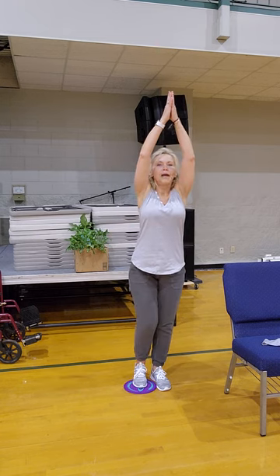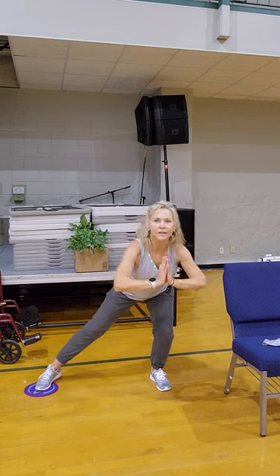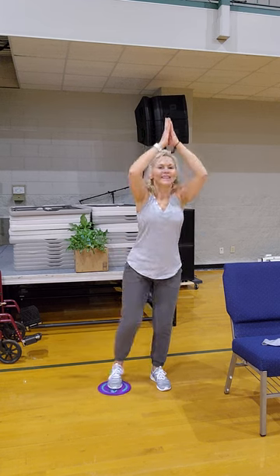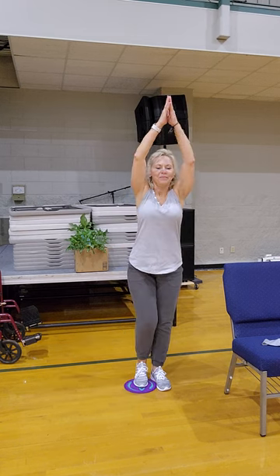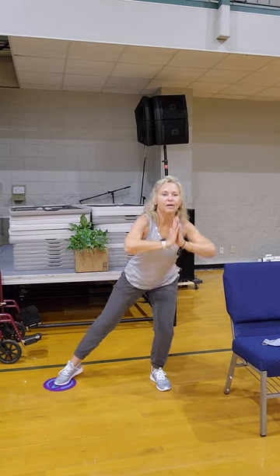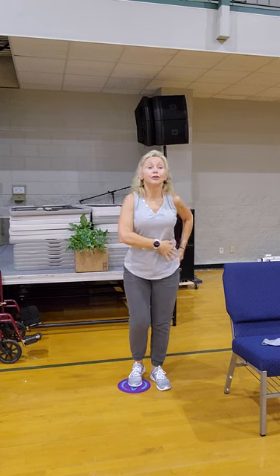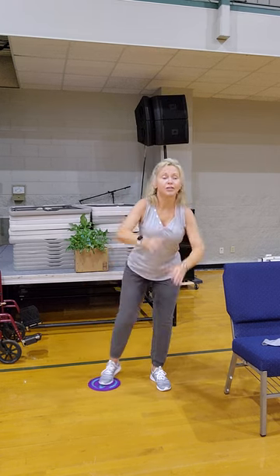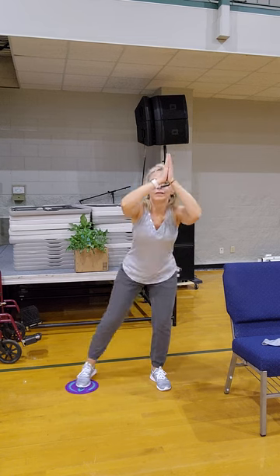Prayer hands up — if you're not feeling the balance, that's awesome, send it right back down, hold on to that chair. Inhale up, exhale down. It is beyond quiet, except for our gliders. How is your knee? If your knee's bothering you, send your booty to the back so it's not so much pressure in the quad and over the knee.